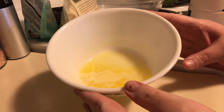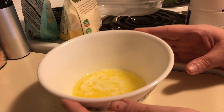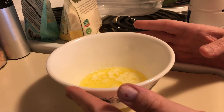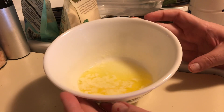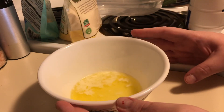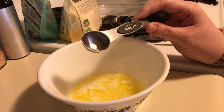Our first ingredient is going to be two tablespoons of melted butter. You're going to want to mix this up in the container that you're going to put in the microwave — you can either use a mug or a bowl. I'm choosing to use this bowl, and I already have my butter melted in it. To that, I'm going to add two tablespoons of heavy whipping cream.